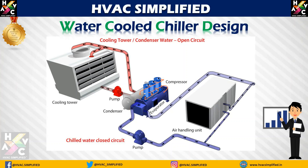As you can see in this animation, the working principle and basic working philosophy of a water-cooled chiller design: the chilled water supply to the air handling unit from the chiller is 44 degrees Fahrenheit, and the return from the air handling unit to the chiller is 54 degrees Fahrenheit. On the condenser side to the cooling tower, the condenser water supplied to the condenser will be 85 degrees Fahrenheit and the condenser water return will be 95 degrees Fahrenheit. This is a simple basic example of a water-cooled chiller design and working principle.